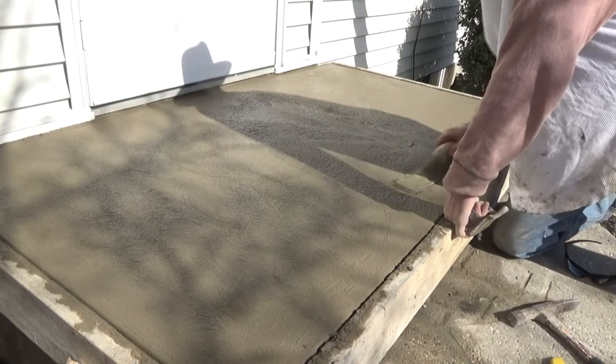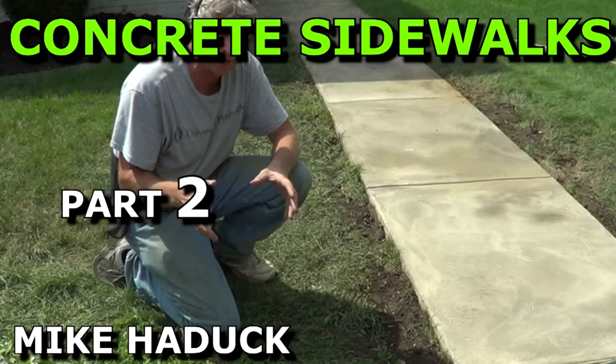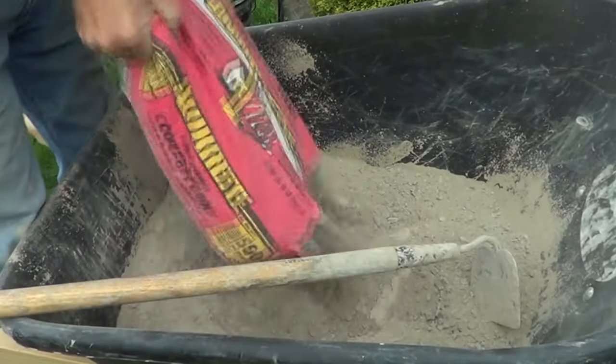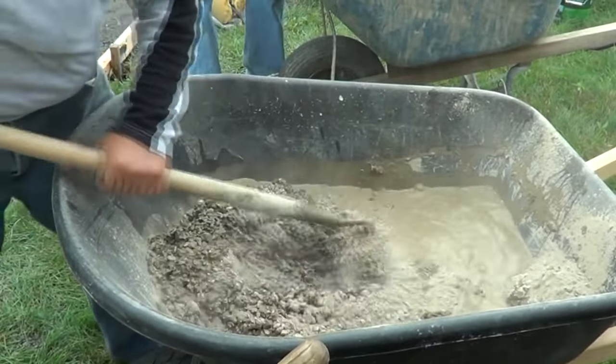You can see how I finished it off — that's the porch stoop done. This is concrete sidewalks part two, done by hand. I had a lot of help — three guys mixing in a wheelbarrow, just like that, mixing it in a wheelbarrow.